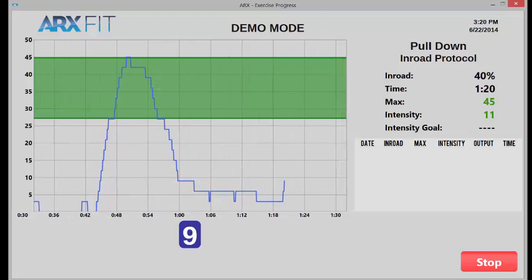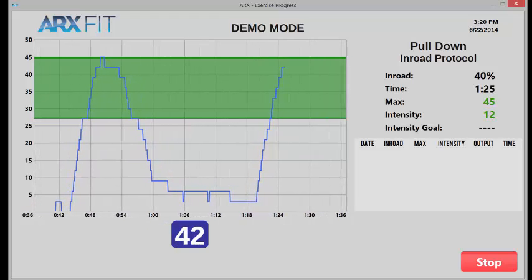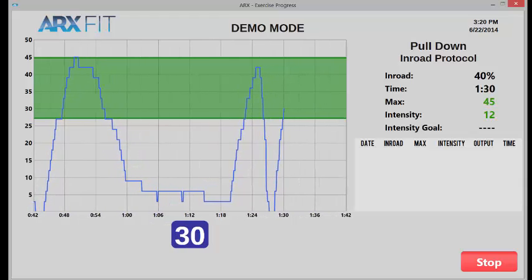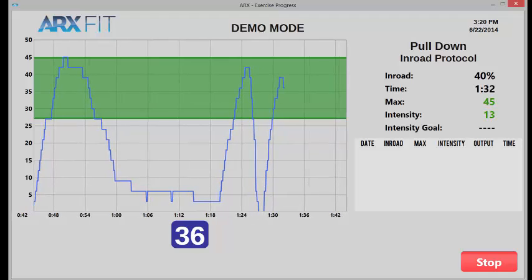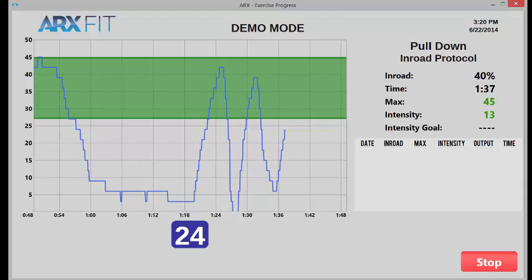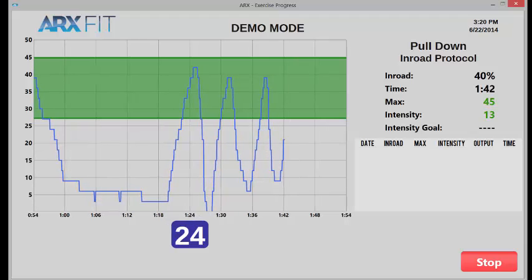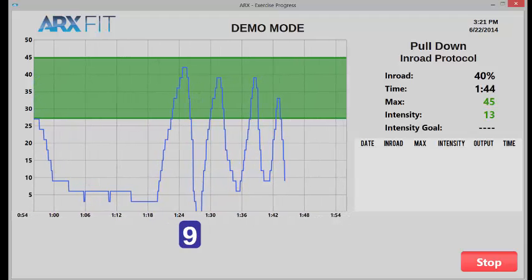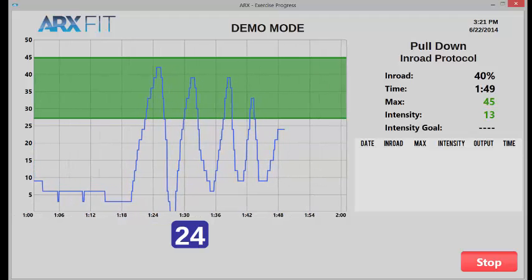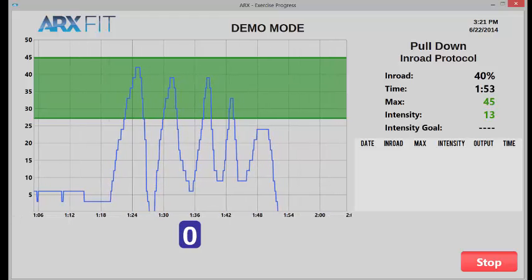So it'll look like this: the first rep, then the second rep — he gets up there, does his negative, the machine moves back, his third rep. He slowly goes like this, and we can watch him fatigue over time. You can see the subject getting weaker and weaker as a result of the exertion. He keeps going — let's say he barely gets up that time. Now fast forward to the end of the set: let's say he can't quite get up. He's done. I would press stop, and that would be the end of the set.